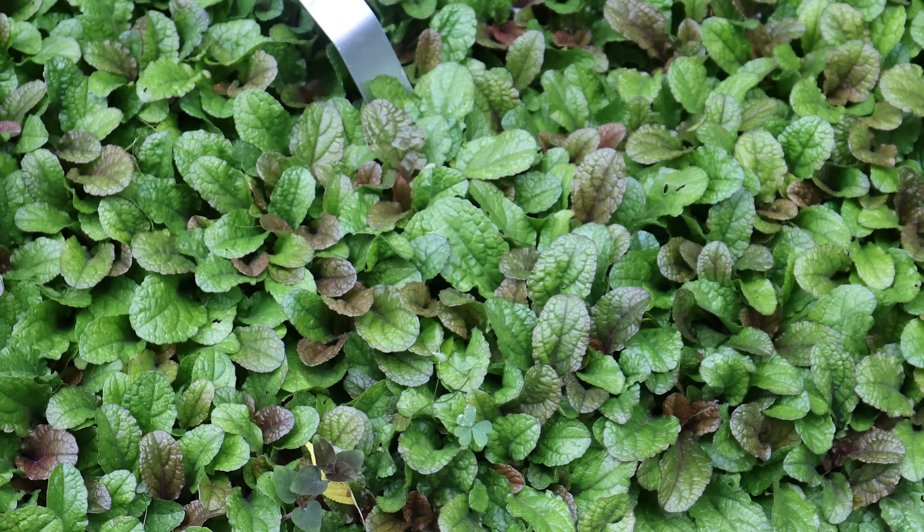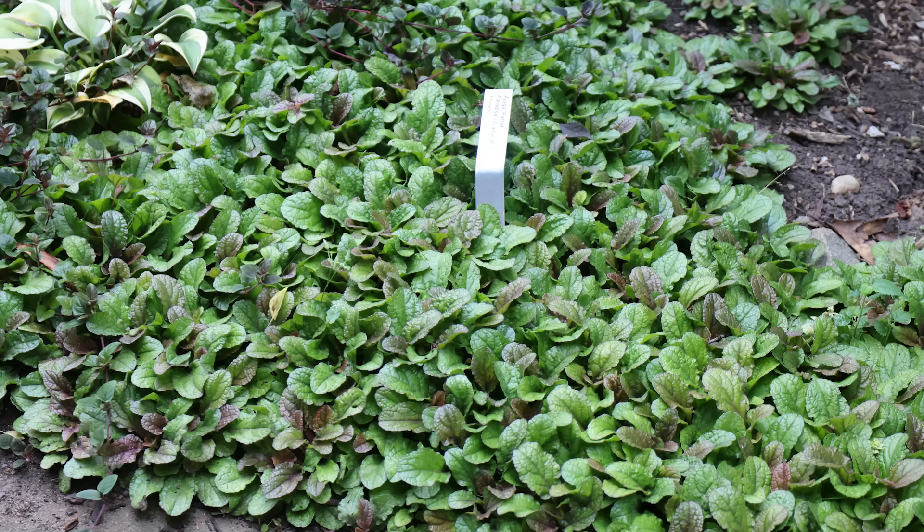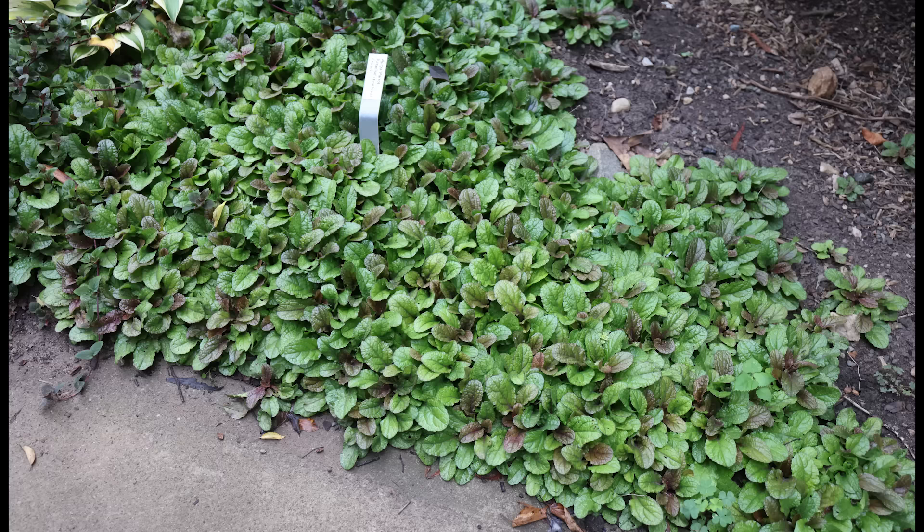Next up is one I have many of at my house: ground cover Ajuga. This is from the Feathered Friends series — this is Parrot Paradise. It's a really interesting one with green and purple in the leaf, and it's changeable during the growing season, tending to have more of that coloration early in the season. They're in the mint family, so rabbits and deer tend to avoid them. They're really easy ground covers that like to stay slightly moist. If it's on the drier side in a shady space, it tends to just linger or even get smaller, so you need to identify the shade conditions you have. If the space is really dry and won't be watered often, Ajuga might not be for you.